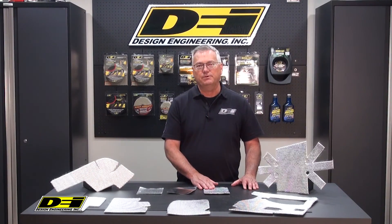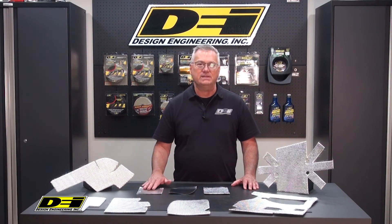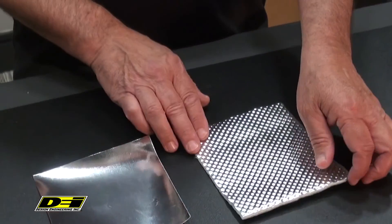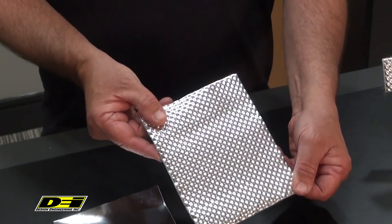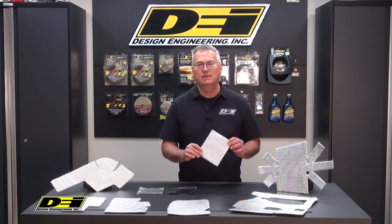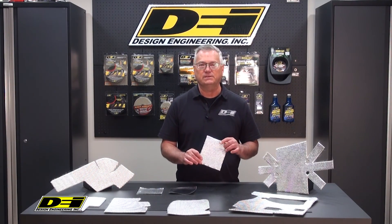DEI's Extreme Heat Barrier, Reflecticool, and Heat Screen are perfect materials designed for these problems. Extreme Heat Barrier is used in the highest heat areas to block engine and exhaust heat on the center console, firewalls, and seats.